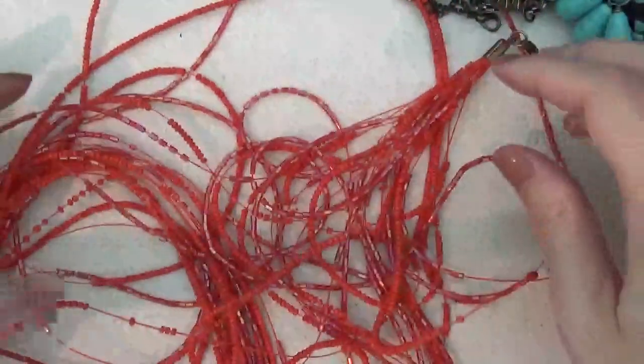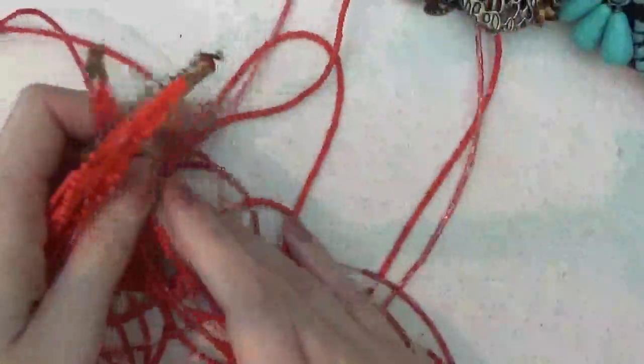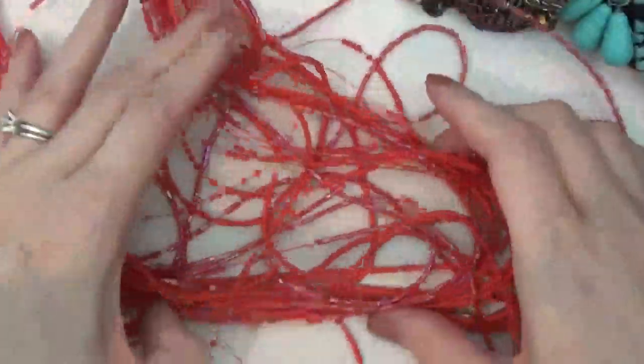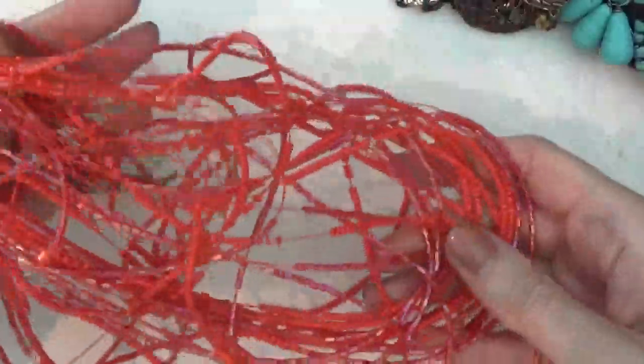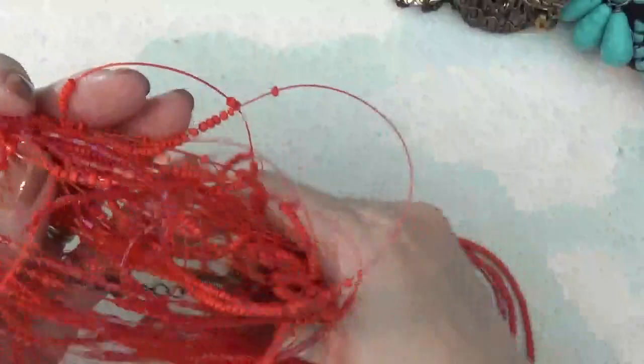This looks like a necklace — multi-strand with some seed beads. It is really misshapen and I'm not sure if it's able to be fixed back into a necklace.